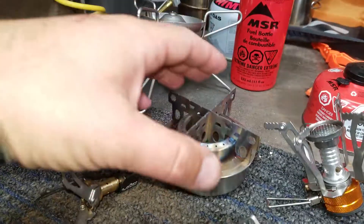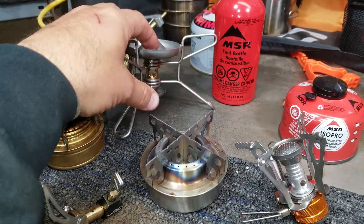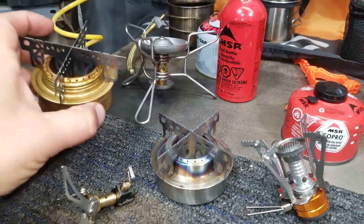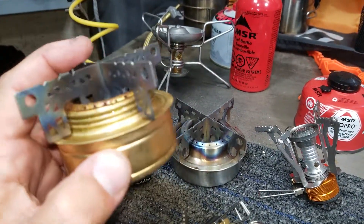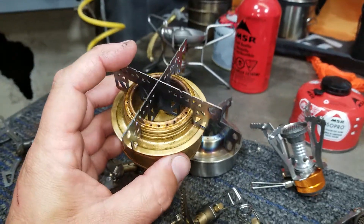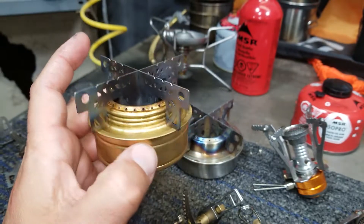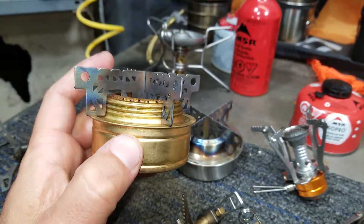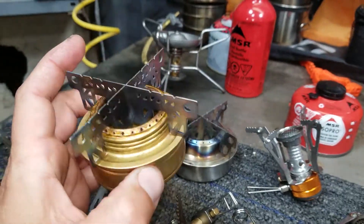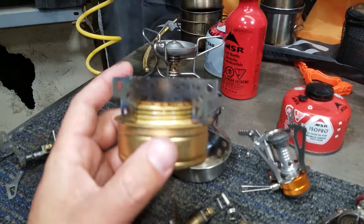These two stoves here run on alcohol. I started with a gasoline stove and then I went to an alcohol stove. This was the first alcohol stove I used. It's really lightweight. It's made out of aluminum and titanium. I used heat additive — like what you add to diesel fuel to keep the water out — as my fuel instead of just regular alcohol. I used this stove right here for quite a few years.